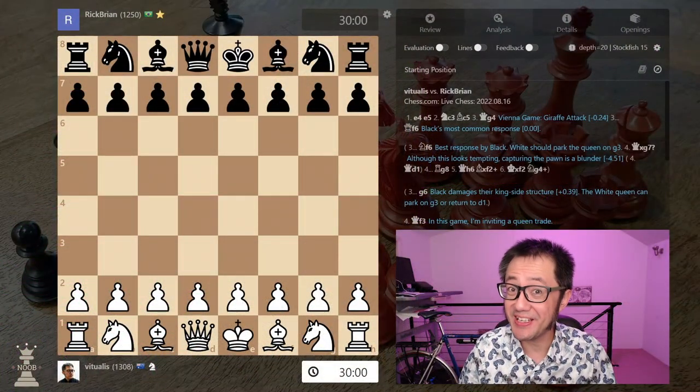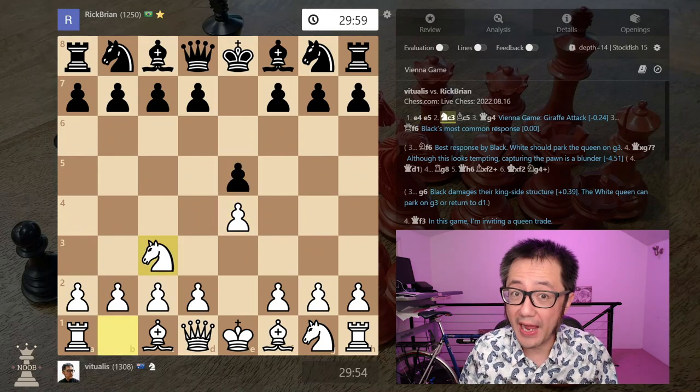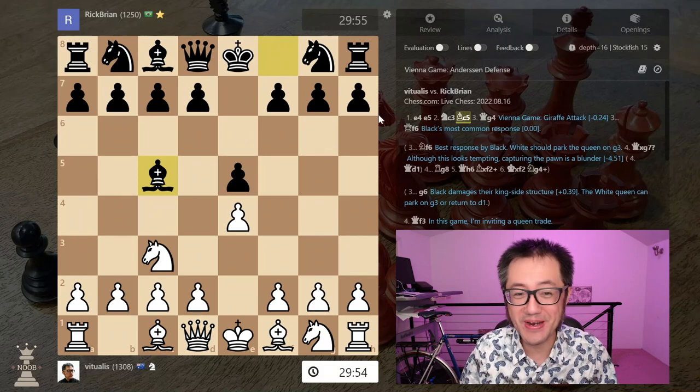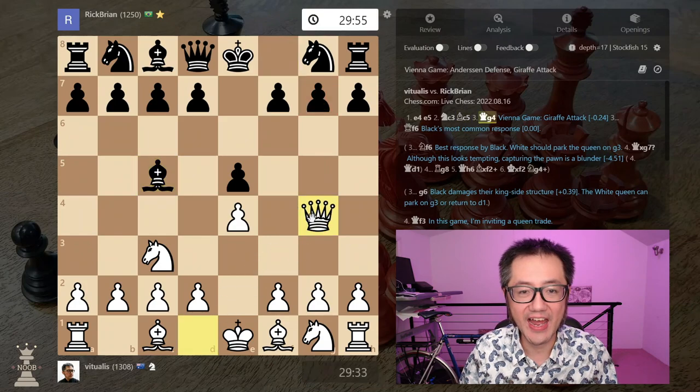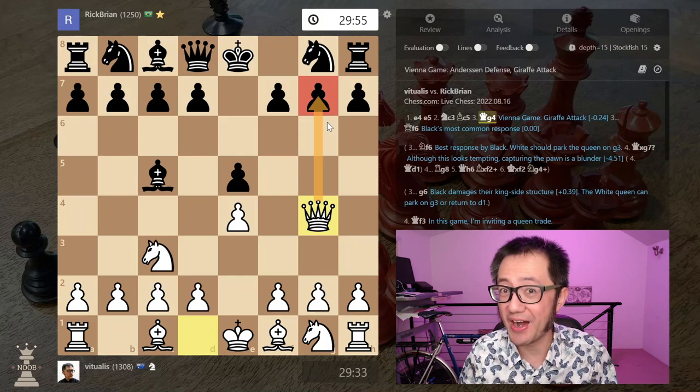The Giraffe Attack begins with the Vienna game: e4, e5, knight c3. If black responds with the immediate bishop to c5, also known as the Anderson defence, we now have the very fun line — queen to g4 with an immediate attack on the g7 pawn: the Giraffe Attack.